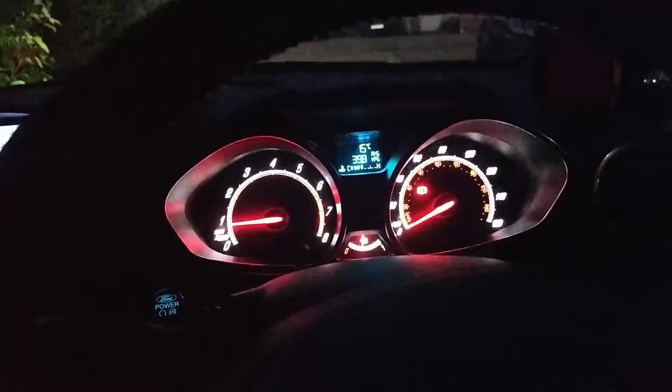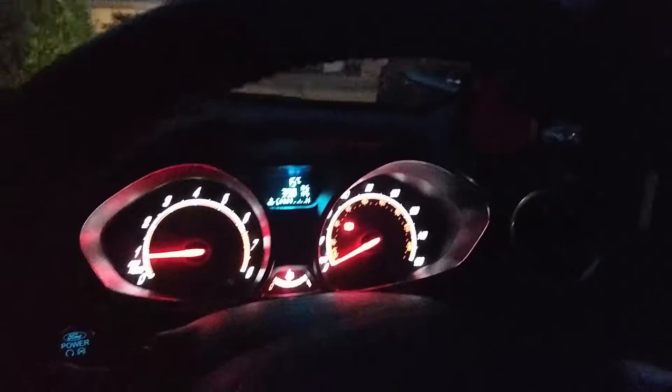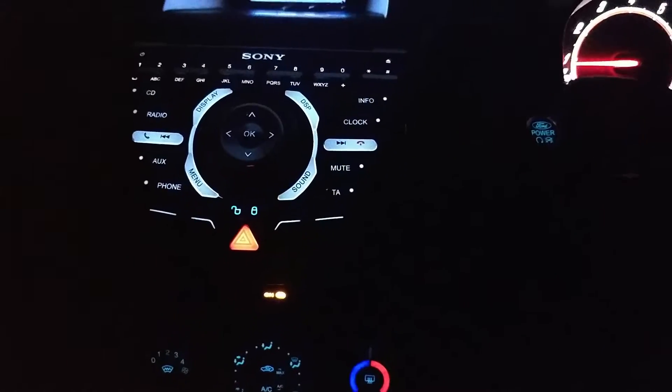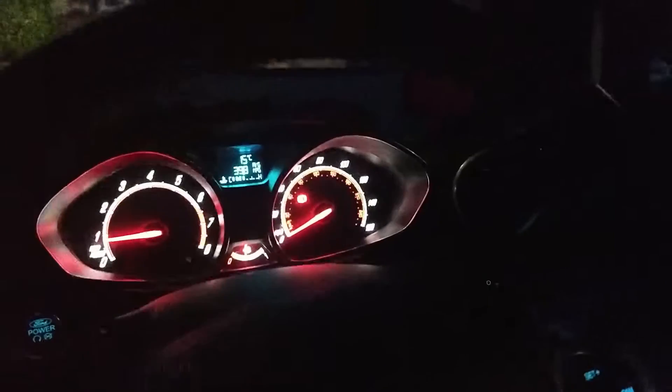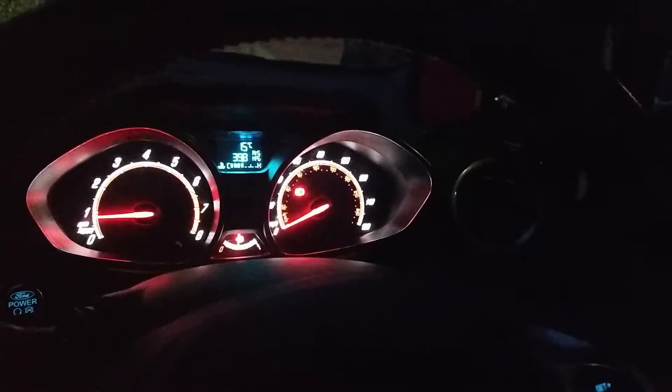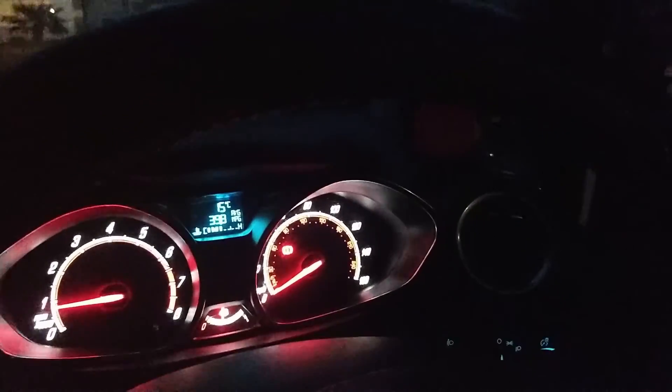Anyway guys, thank you for watching. Like I said this is part one — the mechanical side of it. Part two will be coming up very shortly and that will include the electrical side, which I'm hoping to have wired in where your lights basically wire in. Hope you guys enjoyed that. I will get a mount for here and it'll all come together, I promise — but this is part one, look out for part two. Remember to like, favourite, subscribe, and I'll see you next time.